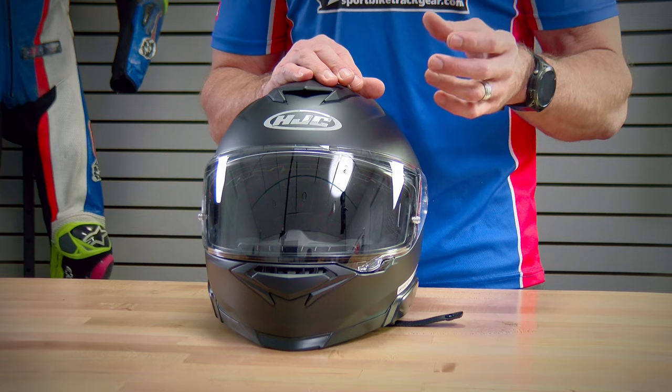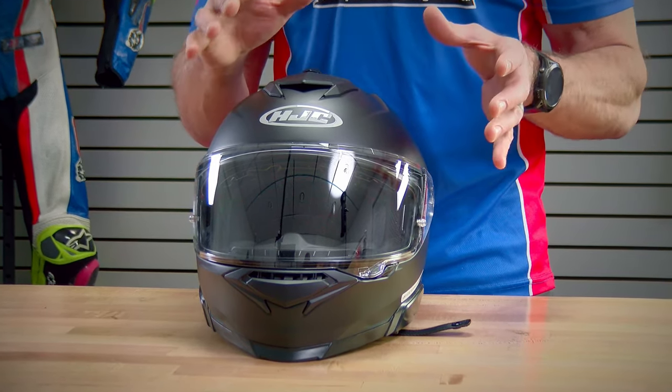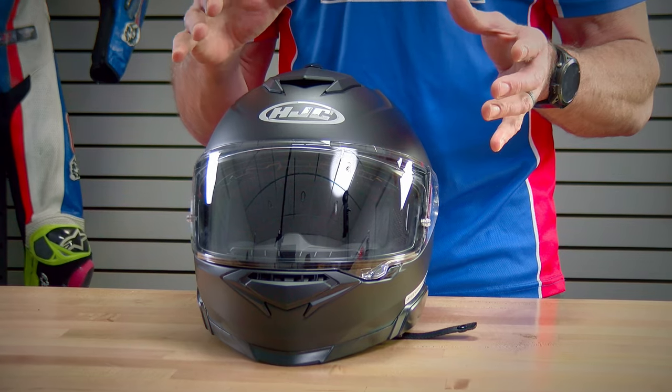Helmet weight. This helmet weighs 3.75 pounds in a size medium. For reference, that was 0.15 pounds heavier than the ARFA-71, which sells for double the money. Still in line with what I would expect at this price point.